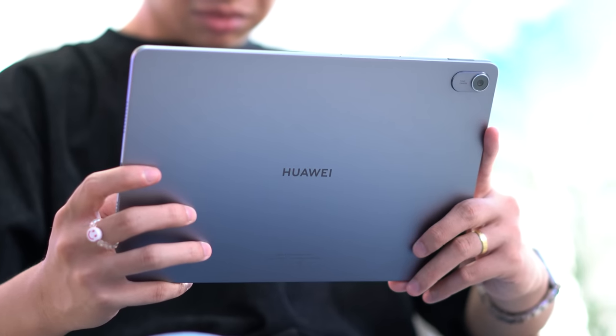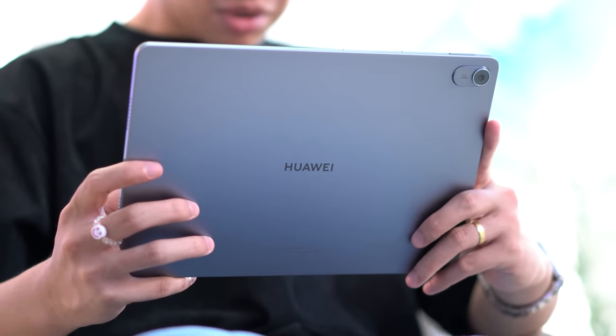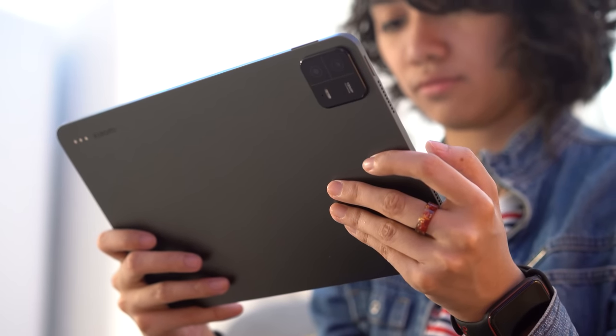Nowadays, there are people who prefer grabbing a tablet instead of a laptop for work. It's usually more lightweight and cheaper than laptops as well. Huawei recently launched the new MatePad 11.5 last August. Shortly after, Xiaomi released the Pad 6. These two tablets are similar in price, but which one is the right one for you?